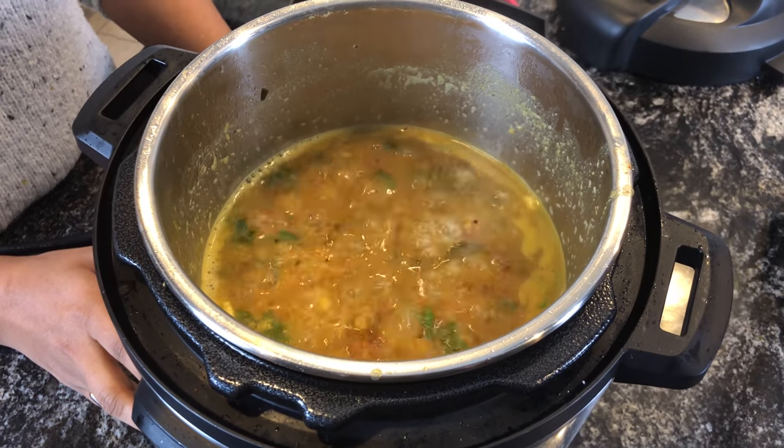Hi, welcome back! In this video, let's see how to make pepper rasam in an Instant Pot. This pepper rasam is also called kalyana rasam and is often made during weddings in Tamil Nadu.